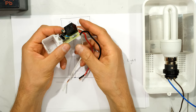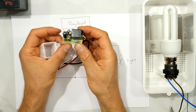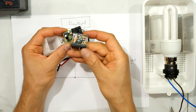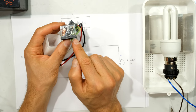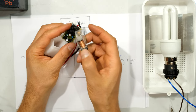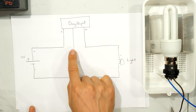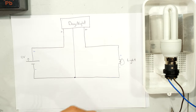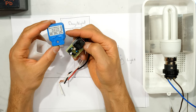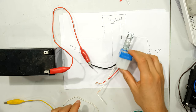Looking inside the day-night switch, there's a light dependent resistor (LDR) and a relay with some electronics. A relay uses one circuit to control another, and it still requires current to operate. That's why the day-night switch needs a positive wire and a negative wire, which is why there are three wires on this type. The relay in this switch is rated at 10 amps, which is indicated on the top of the unit.